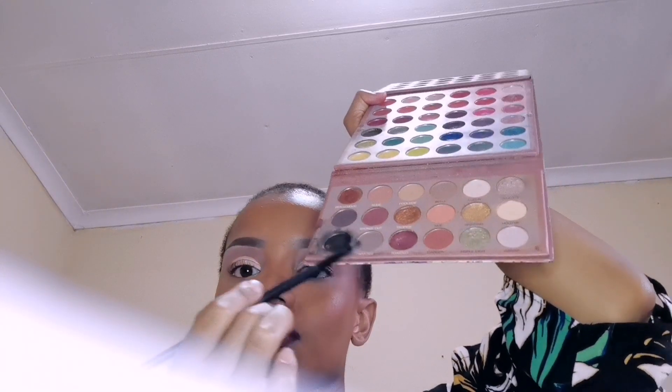Off camera, I changed the lipstick. I went in with this red lipstick right here. Then I went in with my powder — tap, tap, tap on top of the lipstick. Then I went in with my black eyeshadow, and this is how it came out.